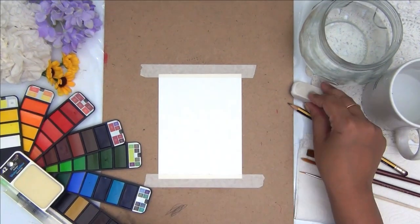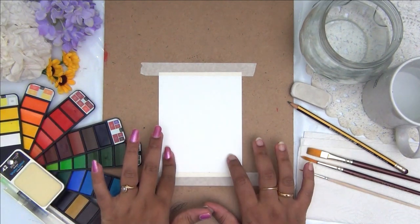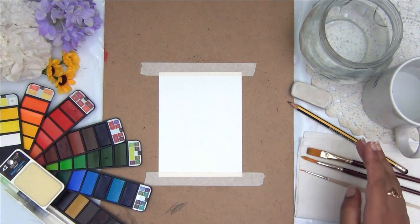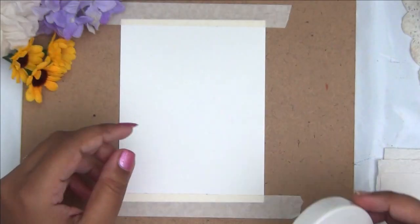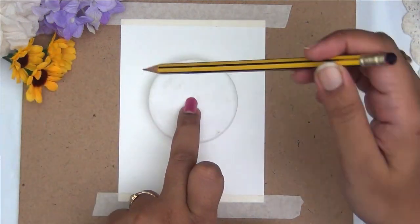For making these cards you do not require any high-end fancy supplies. All I'm using is some basic watercolors, two cups of water — one plain and one to wash my brushes in — and I'm using a flat brush, a round brush, and a very very thin brush to do detailing. So let's move on and go ahead and do the first card.